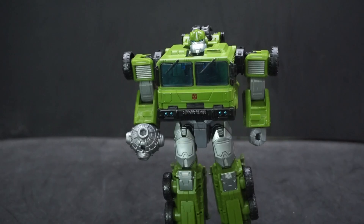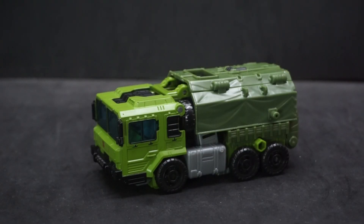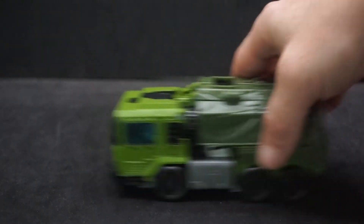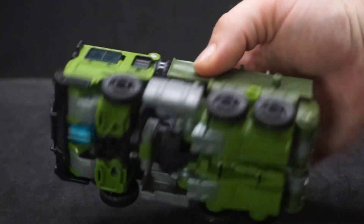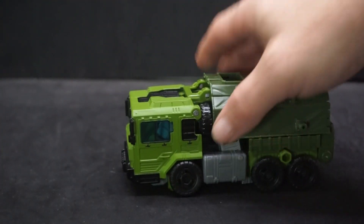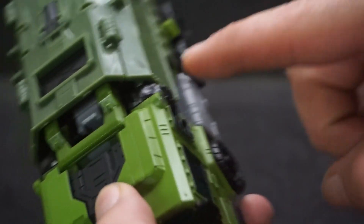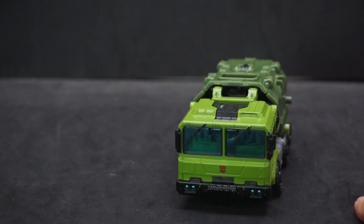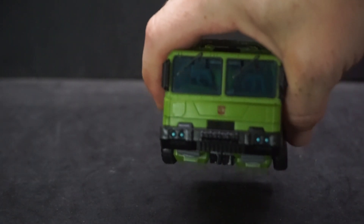Now let's go ahead and transform him. Here's Bulkhead in vehicle mode — pretty cool. The shield becomes the top of the back. He's got six wheels that touch the ground, though they're not too free-rolling. He also has two spare tires on the back, though you can't actually use or turn them when they're in position.